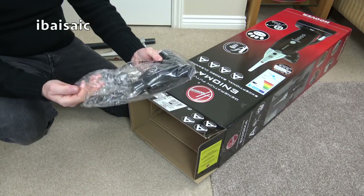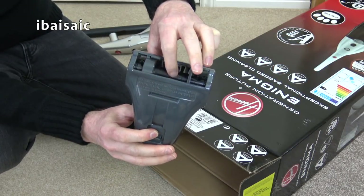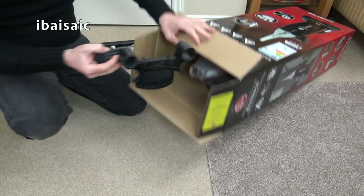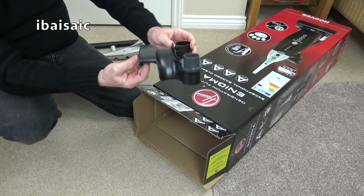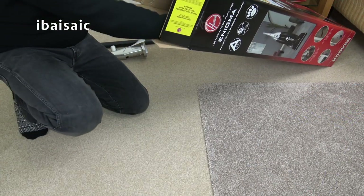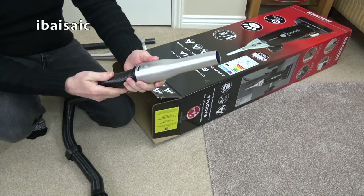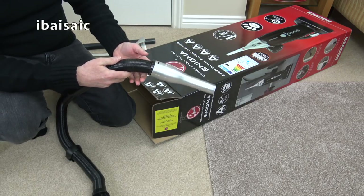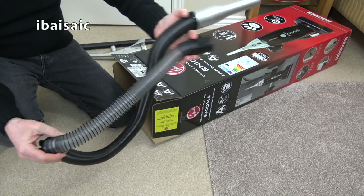Next out of the box we've got your pet turbo nozzle. This incorporates a rotating brush designed to help clean pet hair off your upholstery and pet bedding. And some more pieces that need assembling — this is your hose support tube, which is also the carry handle and where the pet turbo tool is stored, so that will need screwing onto the back of the machine. Next out we've got the stretch hose, designed to stretch right up a standard flight of stairs. I think they're pretty long hoses on these Hoover Enigma vacuum cleaners, so you should have no trouble getting to the top of the stairs.